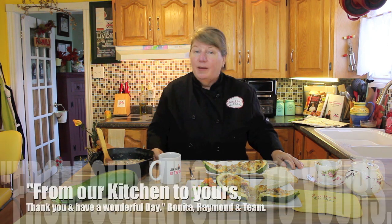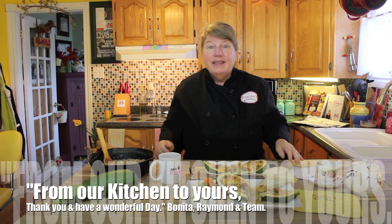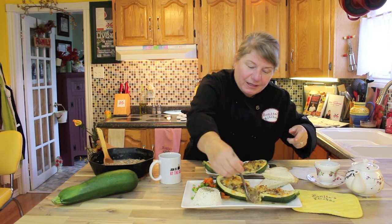We're not going to take any more of your time. Thank each and every one of you for stopping by — we know your time is precious. On behalf of myself, Raymond, and our team, from our kitchen to yours, thank you and have a wonderful day. Don't forget to join us again on Bonita's Kitchen.